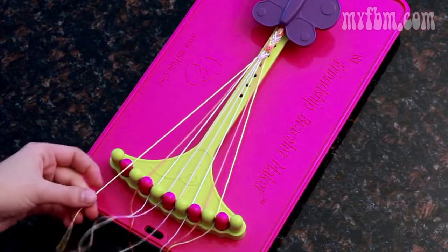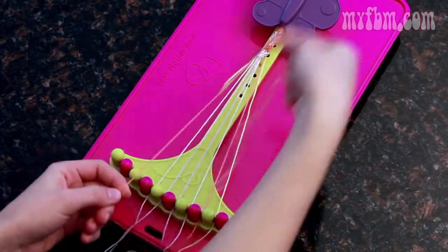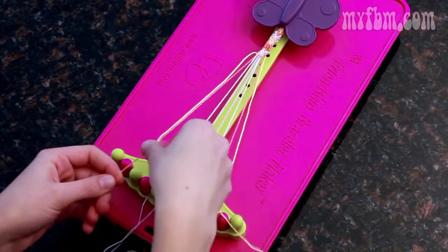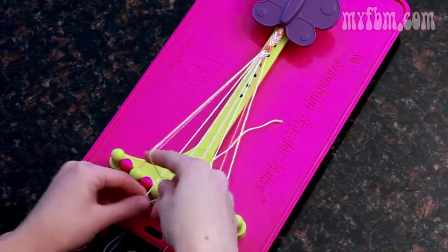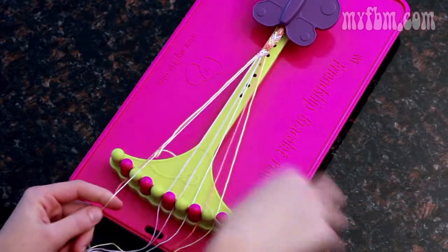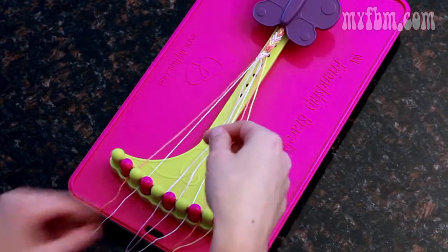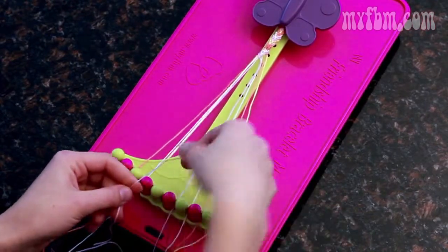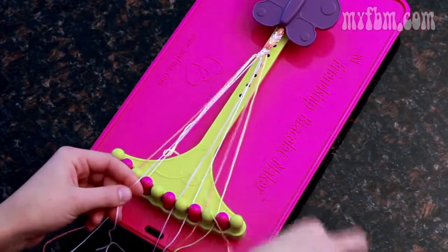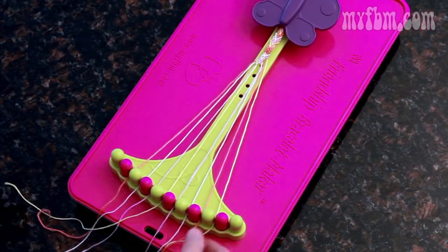Start from the outside again. Three should be in your right, so you can make two right-handed knots. Three moves to two, pick up the four — two more right-handed knots. Four moves to three, pick up the five for two more right-handed knots. Five moves to four, and your left-over string moves to the five.